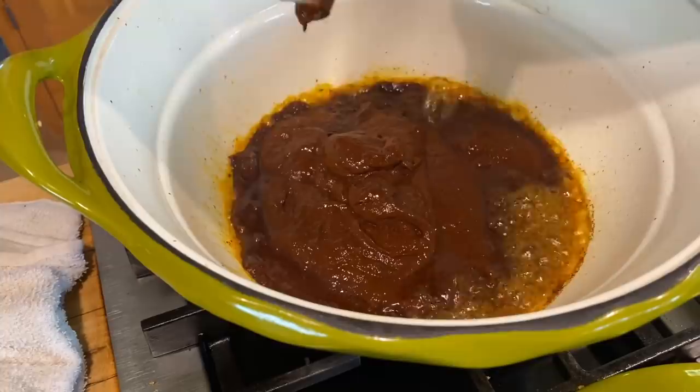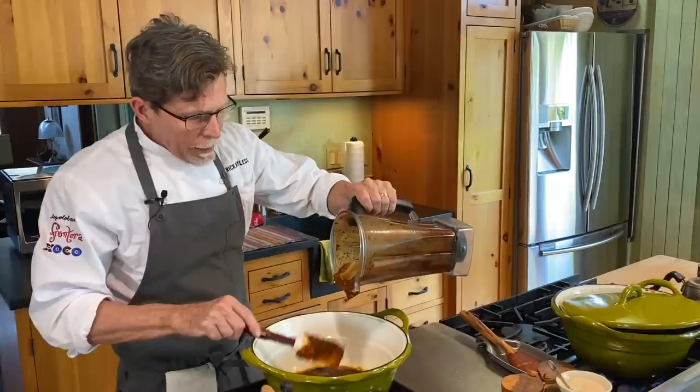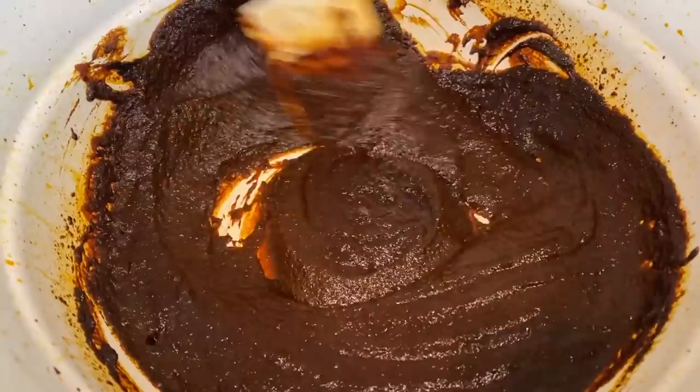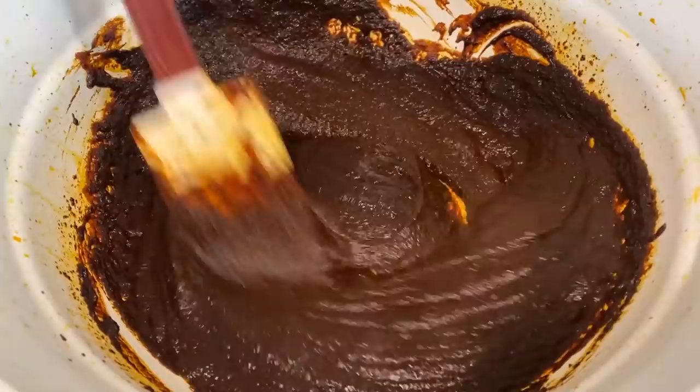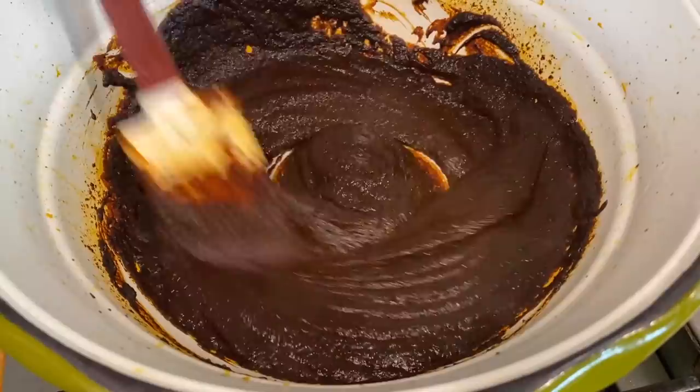That should take around four or five minutes, depending on your heat source and pan size. Look at the difference in color — it's really shiny, which is critical. Basically what we're trying to do is sear the flavors, mellow the chili flavors, and allow everything to start pulling together as one of the most beautiful flavors you could imagine. Too little cooking at this stage means you'll have a harsh mole, so don't skimp here at all.